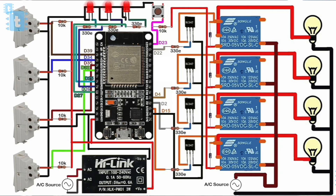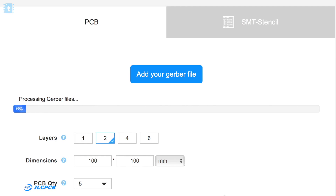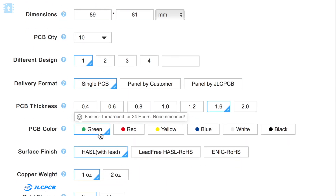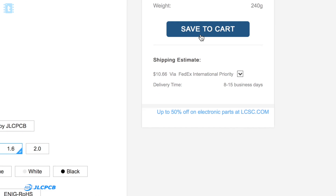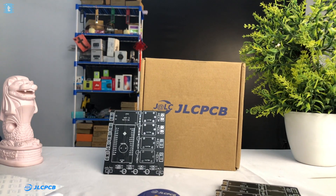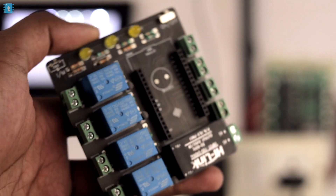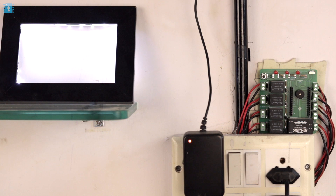After getting all the components, you have to connect them all in this manner. Due to the complex and numerous connections, I designed my own custom PCB for this project and gave its order to JLCPCB. You can also order your own custom PCBs from JLCPCB by uploading your Gerber file, selecting the color masking, and paying for your order. They have started delivering in India again using the FedEx service option.